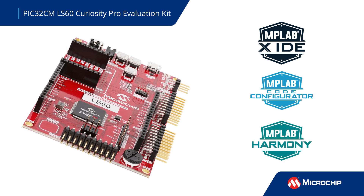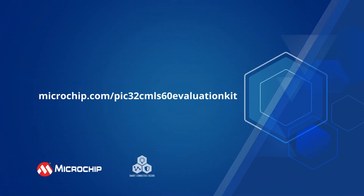which provides application examples, peripheral libraries, middleware examples, and more. Additional information about the PIC32CM LS60 development tools and code examples can be found by following the on-screen link.